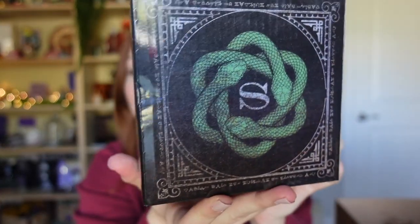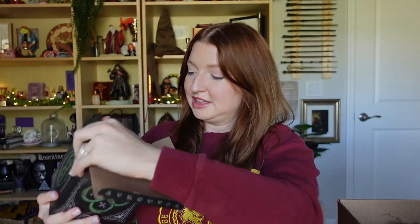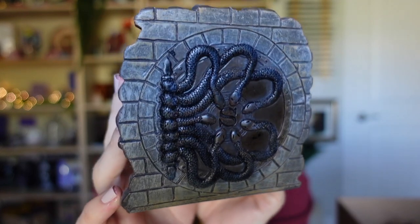We have a really big box — 'S' for Slytherin! Look how nice this is — it has a snake on it. Let's see what's inside — nice and protected. Oh, I'm so excited! This is so cool — I don't have anything to represent this on my shelves currently. Look at it — it's the entrance to the Chamber of Secrets!